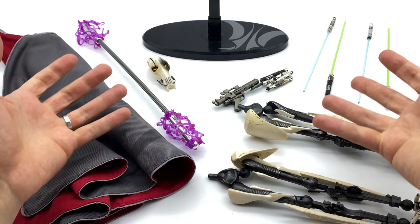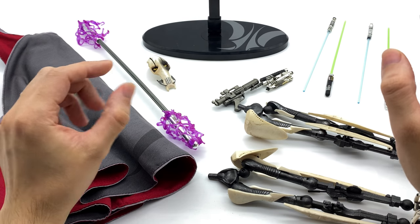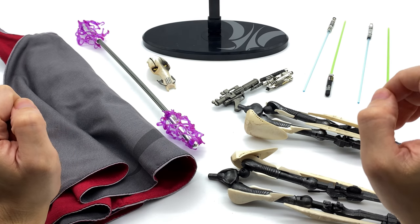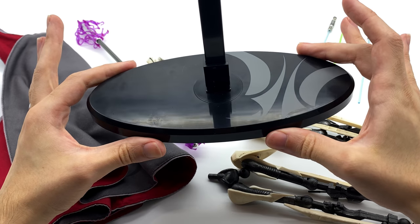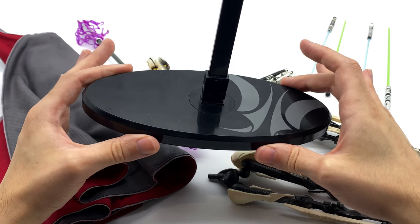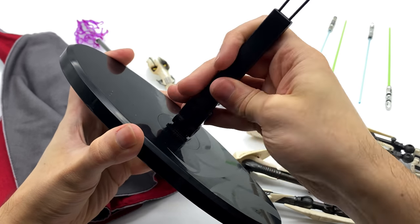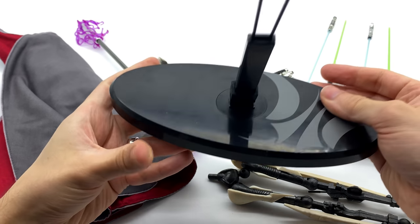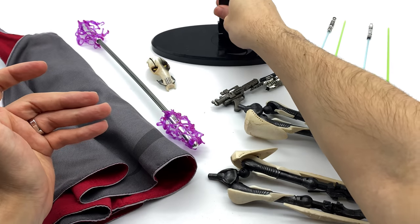Here we have all of the accessories that come with General Grievous. He comes with a bunch of stuff — usually when we get a bigger figure we get fewer accessories, but that definitely isn't the case with this guy. Now let's take a look at the display base first. This is going to be your best friend when it comes to standing up your General Grievous in your display, as he does struggle with that from time to time. His logo is there on the side, and it does pivot, rotate, and move backwards and forwards. On the bottom it has a nice rubber pad, so this won't go flying around when General Grievous decides he'd like to topple over.